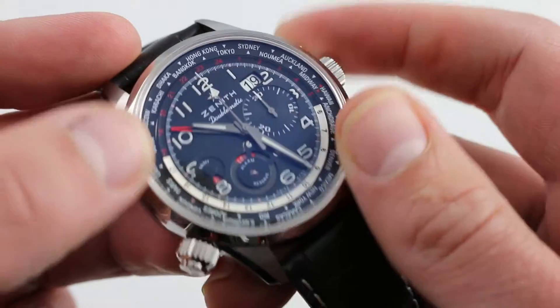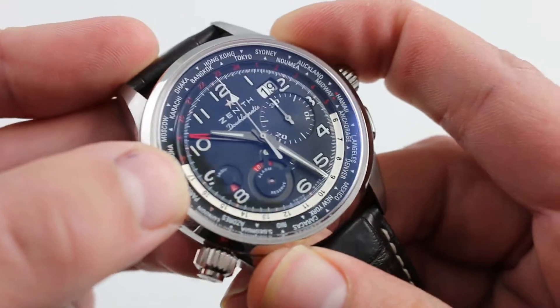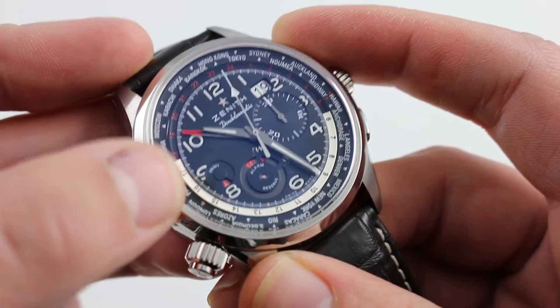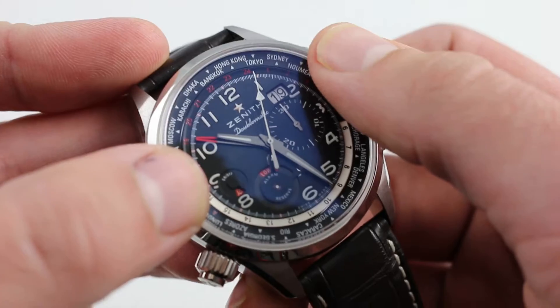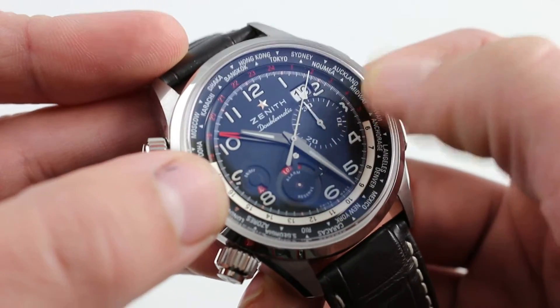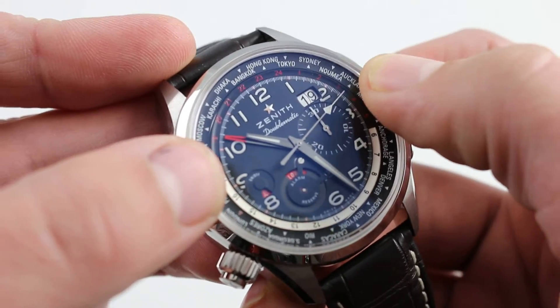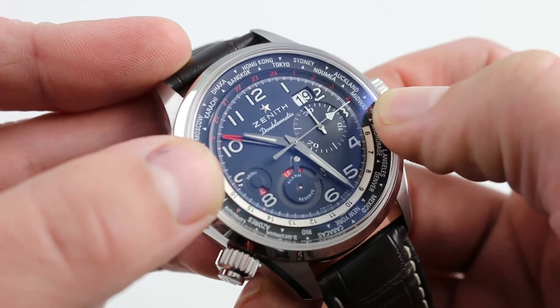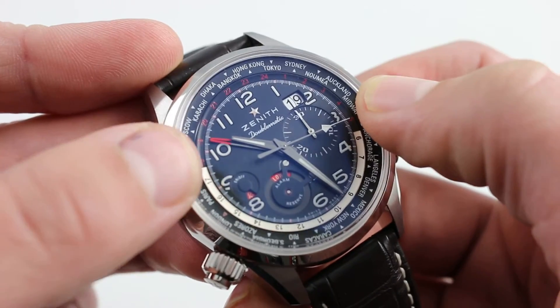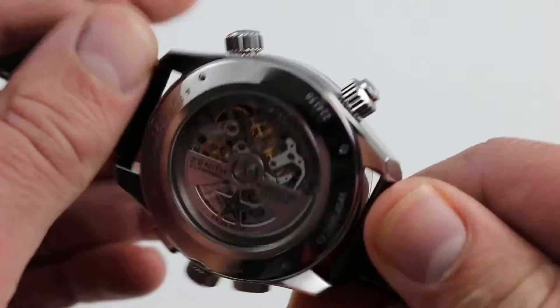Of course, we haven't even trotted out the traditional strength of every El Primero caliber, which is the in-house column wheel chronograph movement, still beating away at 36,000 vibrations per hour. This brings all of the virtues of the 52-hour power reserve integrated high-beat El Primero chronograph, a classic since 1969. It's shown up in everything from Zenith Grand Complications to the Rolex Daytona, and it has a peerless pedigree.